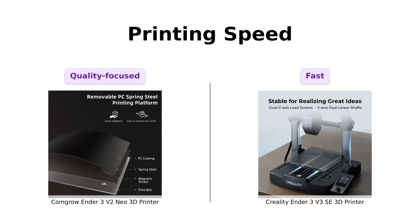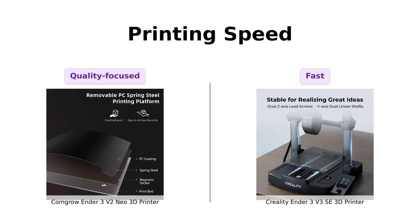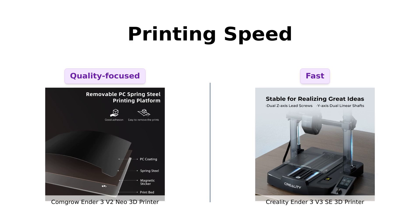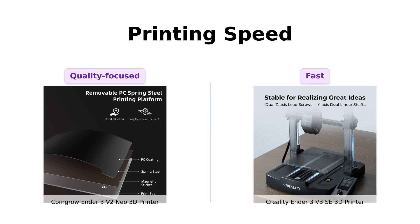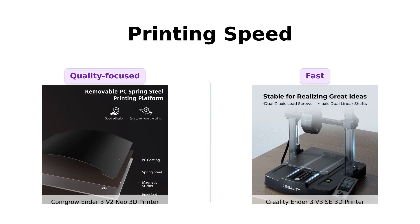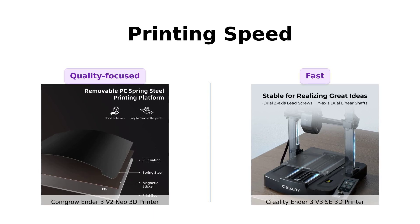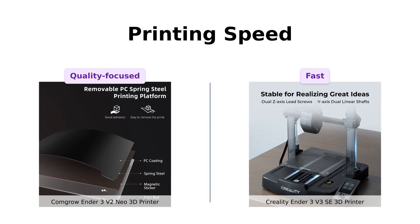Speed matters. The Creality Ender 3V3 SE can print at an impressive speed of 250 millimeters per second, which is a major selling point for those looking to complete projects quickly. Reviewers have noted this speed as a significant advantage. The ComGro Ender 3V2 Neo, while a bit slower, is still capable of producing quality prints. Users emphasize that quality is just as important as speed, and this is where the ComGro shines.